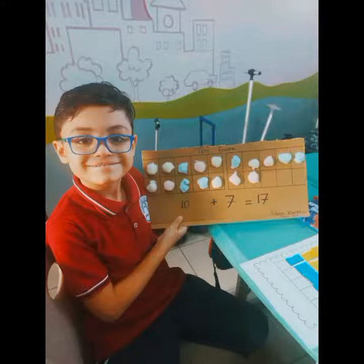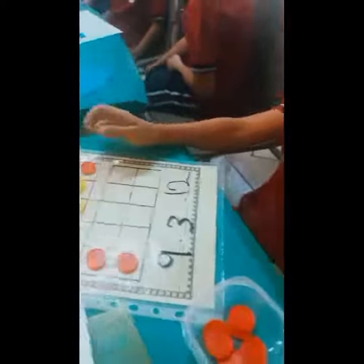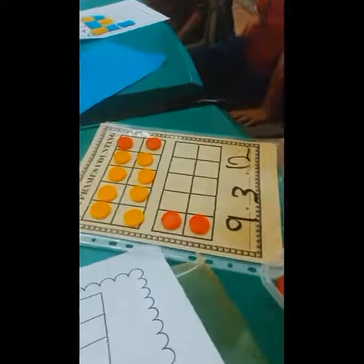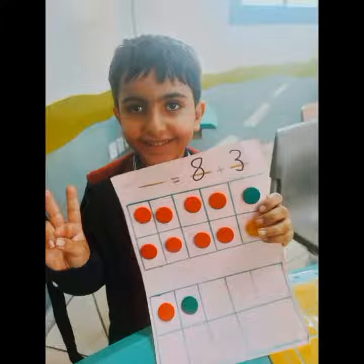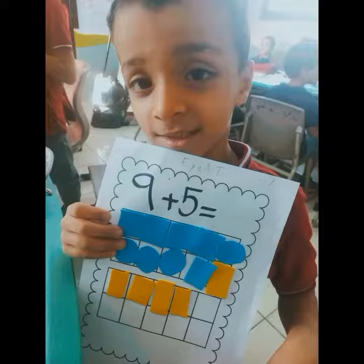My ten-frame has broken five. So won't you help me count them? One, two, three, four, five. One, two, three, four, five. Five spots in each row, and five plus five is ten.